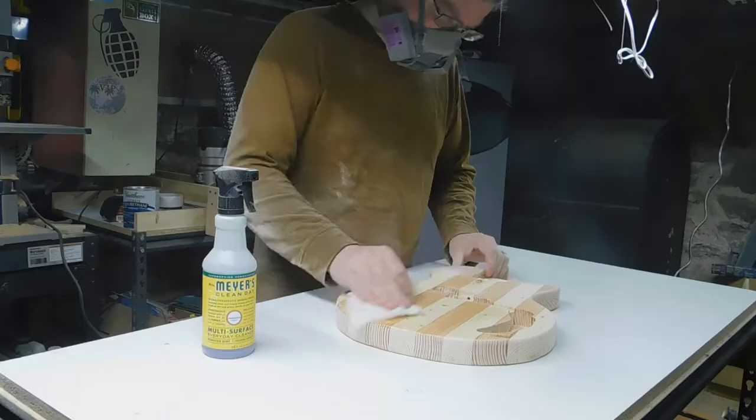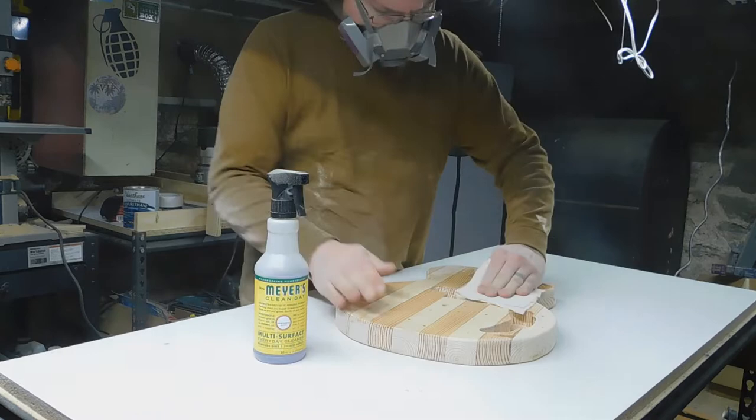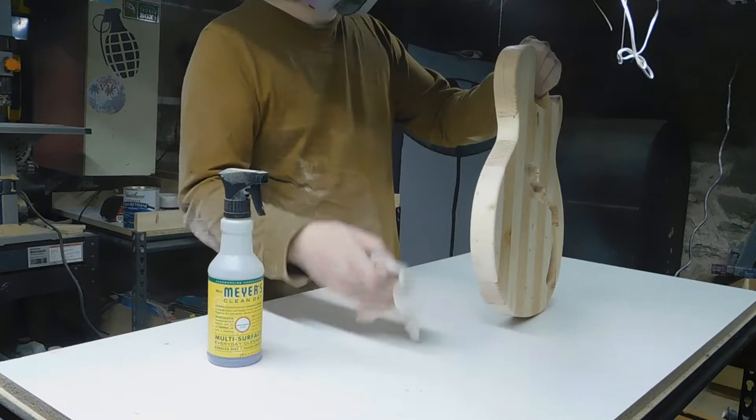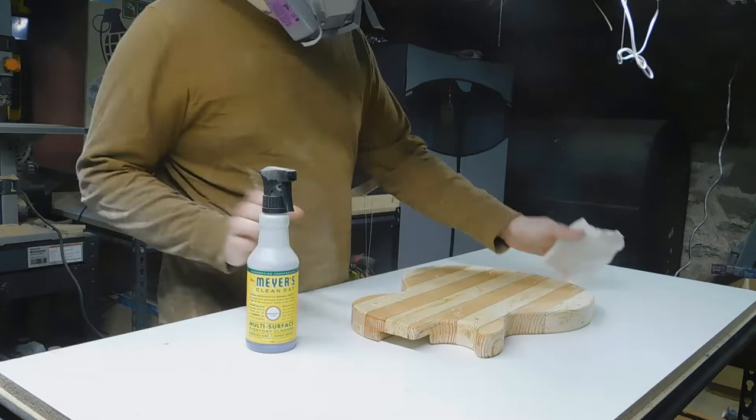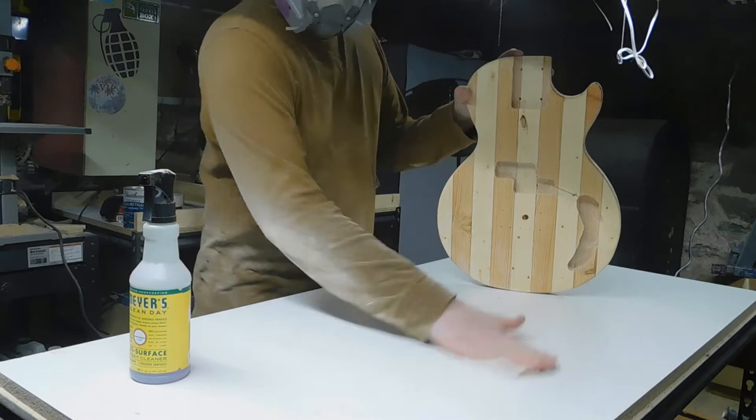After sanding I used a wet rag to wipe down the body — in this case I had some Mrs. Myers on hand, but usually I just use plain white vinegar for this step. Be careful not to get the piece too wet because you'll make the grain rise again. You're really just looking to make the rag tacky enough to pick up the sanding dust left on your workpiece. After that I stored the body in my drying rack so dust in the air wouldn't settle on it again.